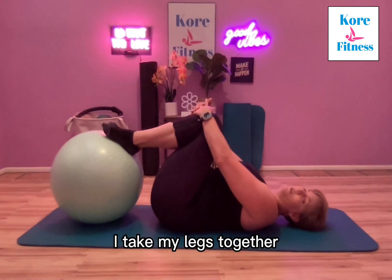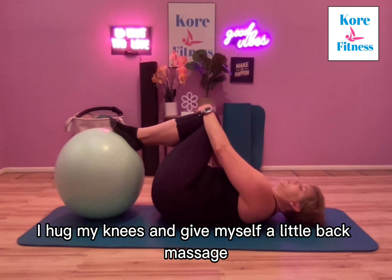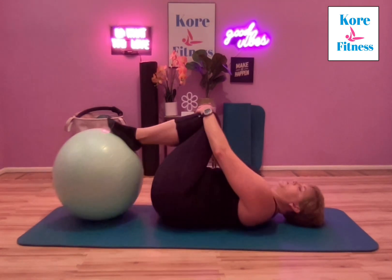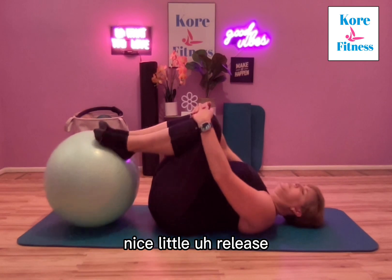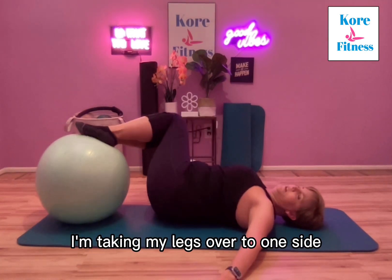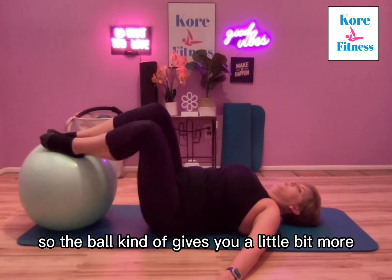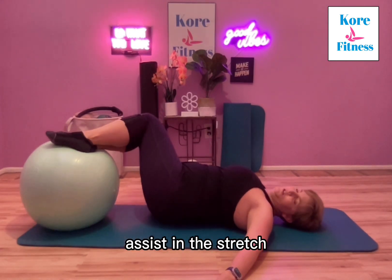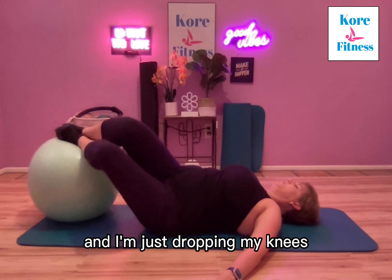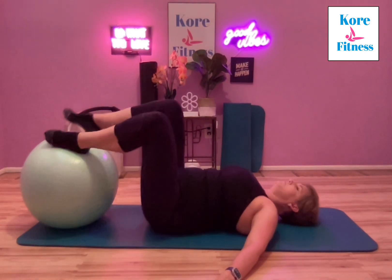I take my legs together, hug my knees, and give myself a little back massage — just a really nice stretch, a nice little release. Then I'm taking my legs over to one side and then to the other. The ball gives you a little bit more assist in the stretch, and I'm just dropping my knees and looking over my opposite shoulder.